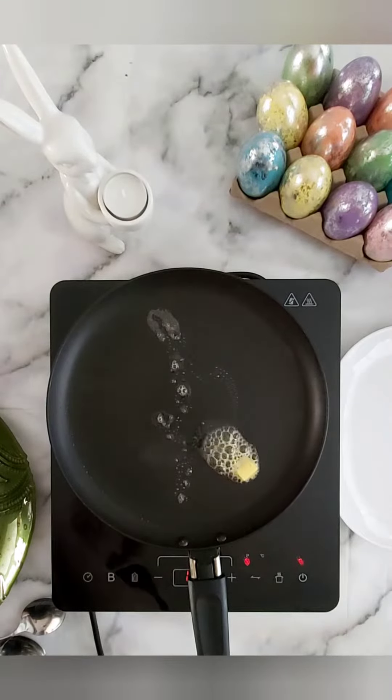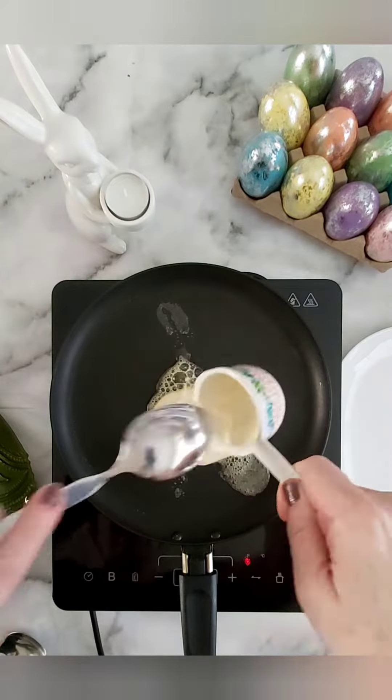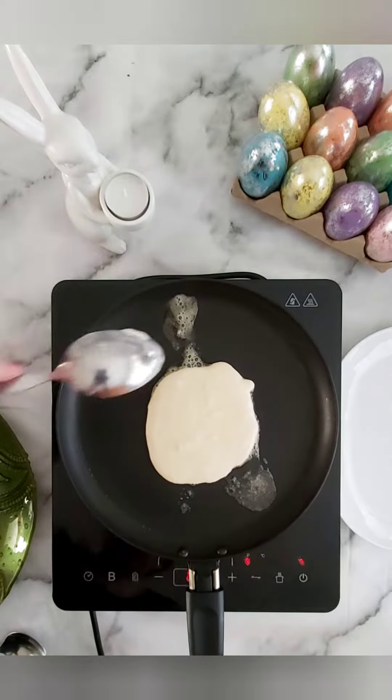Heat your pan before greasing with butter or cooking spray, then add in your pancake batter. Try not to spread too much so that you can still have thick fluffy pancakes.